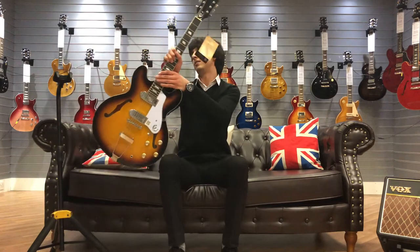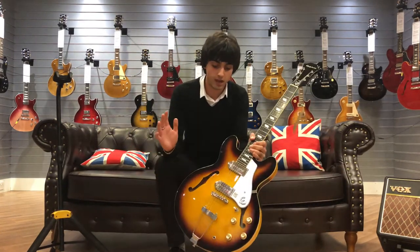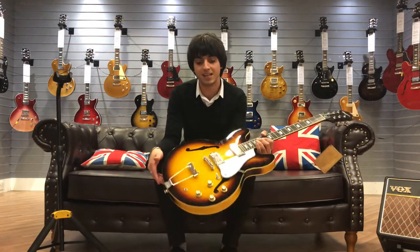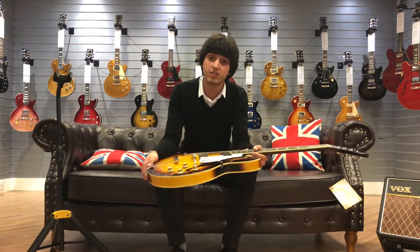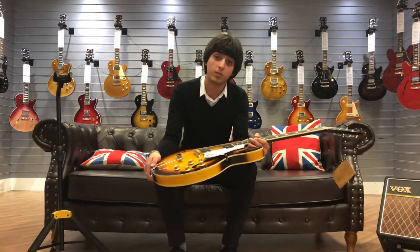Hello, it's Nasser from Rimmers Music in Bolton and today we've got the Epiphone Casino in this classic vintage Sunburst finish. This particular model features a semi-hollow body and two brilliant and extremely versatile P90 pickups — great for clean sounds, great for overdrive sounds, and that's basically what I'm going to be showing you today.